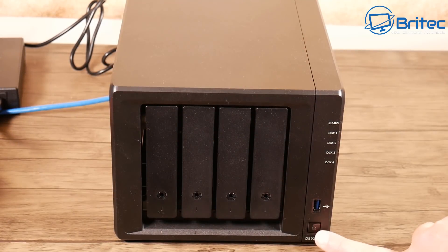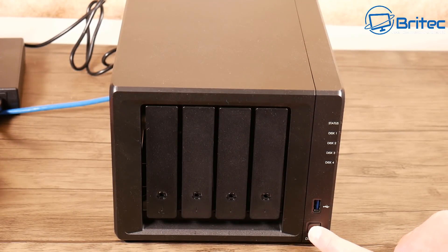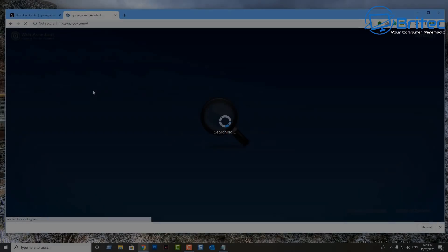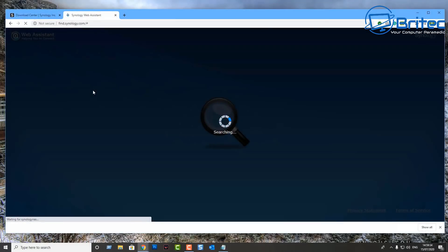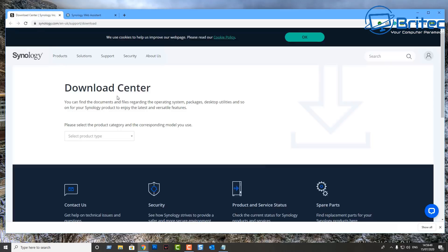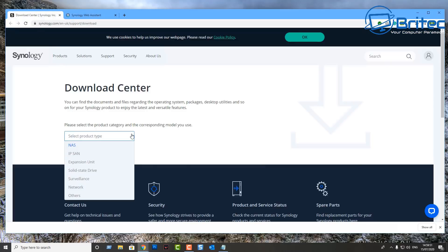Add in the power lead and ethernet cable, then power the unit on for the first time. You should see the status indicator lights start to flicker. Then move over to the computer — go to find.synology.com and it will try to find the Synology NAS on your network. As you can see, it has found it.